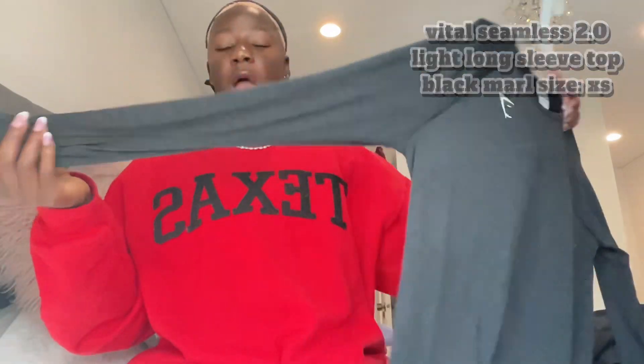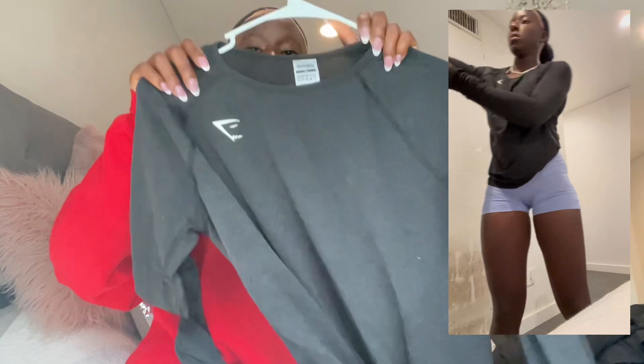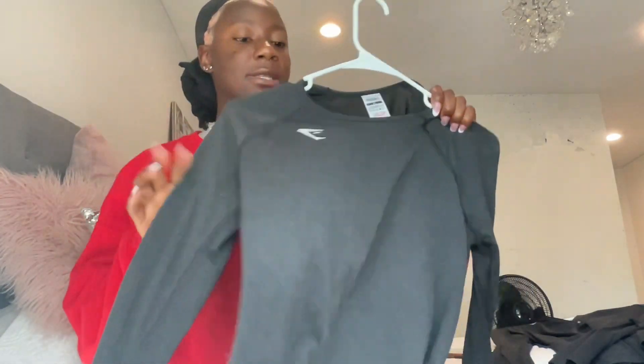The next item from Gymshark is this shirt — I believe this is the Vital Seamless 2.0 shirt. I love it so much. Again it has a press-on Gymshark logo, which will start to peel off over time. I like that it has the logo both in the front and in the back.